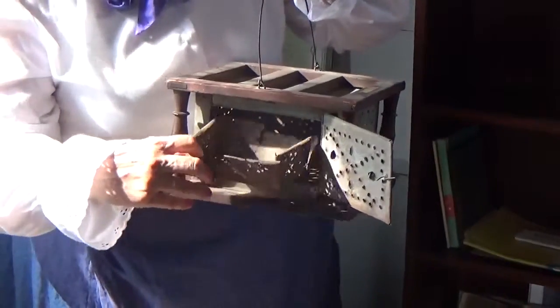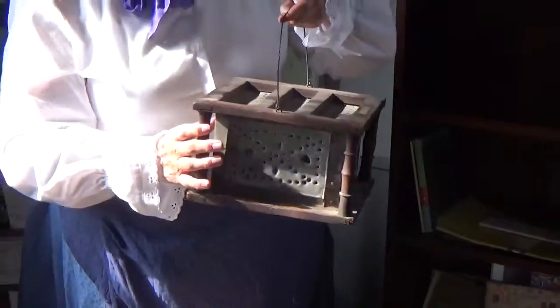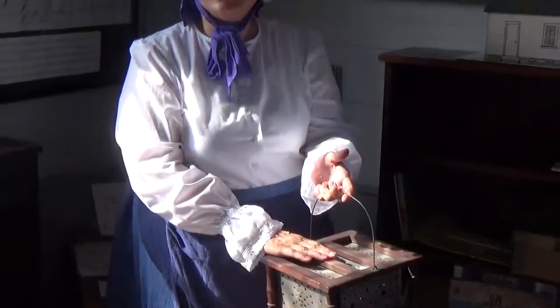You put hot coals in here, close it up, and put it under the desk. You can put your feet on top of it to keep them warm.